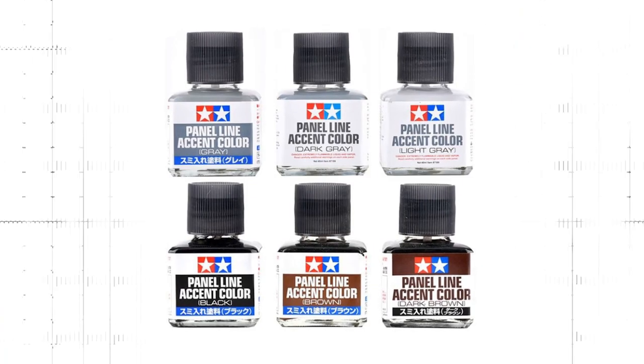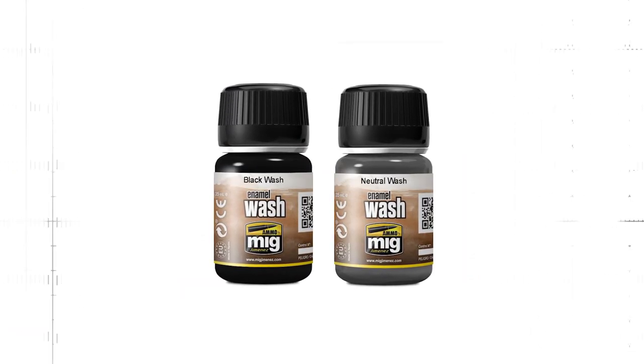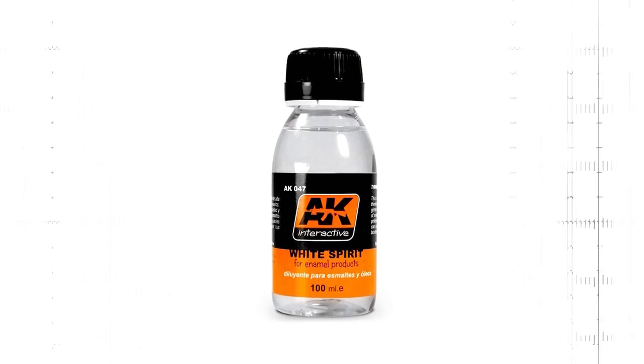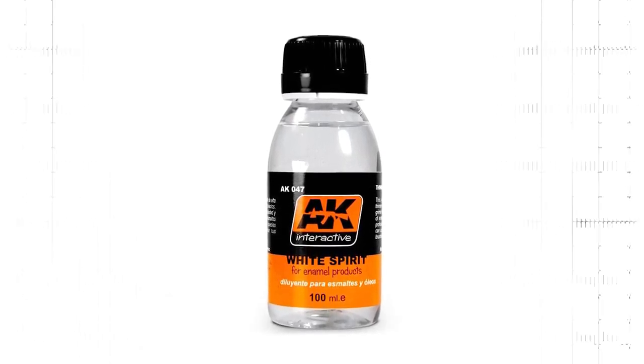Best of all, it's really easy to learn. Here's what you need: an enamel wash. Tamiya Panel Line Accent Color is my favourite, but there are other brands, for example MIG. You can also use an oil paint of your choice, mixed with white spirit, which works just the same. Speaking of white spirit, you need some of that too — I'm using this product from AK Interactive.